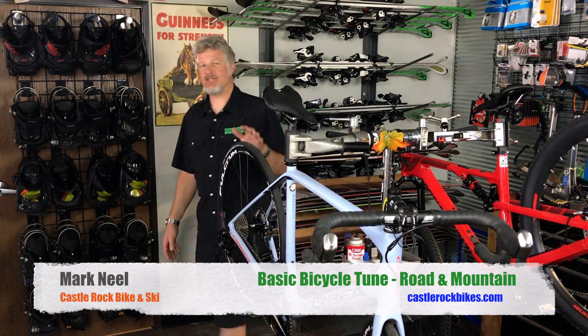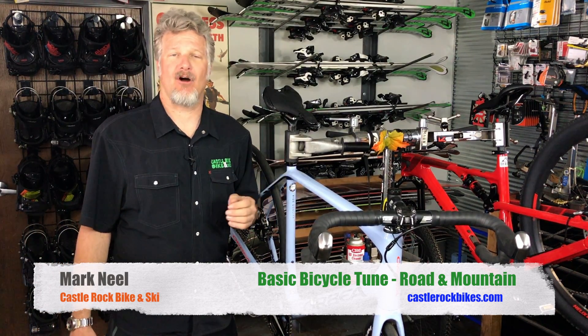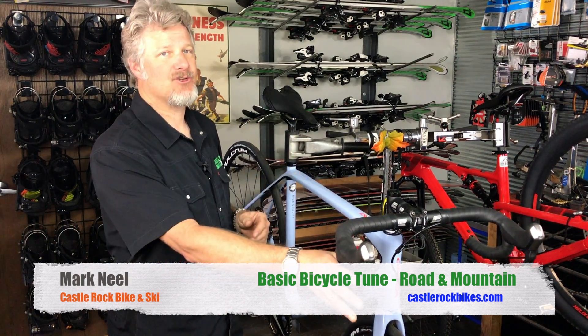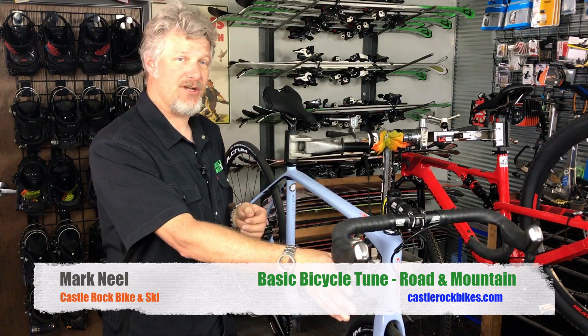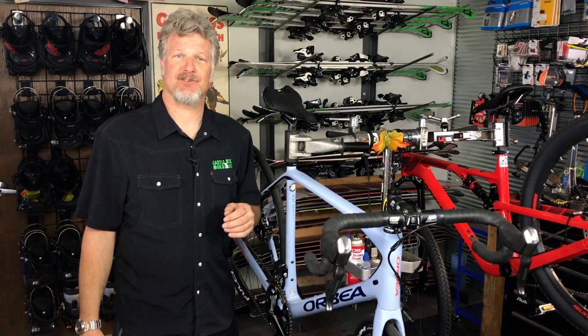As we take the bike out and run it through its paces on a test ride, we're going to double check all of the ergonomic positions on the bicycle — making sure that the saddle is in the correct position, the saddle is level, making sure that the brake levers are all adjusted correctly and are comfortable and in a good ergonomic position, as well as any of the shift levers. And that is what entails a basic bicycle tune at Castle Rock Bike & Ski.